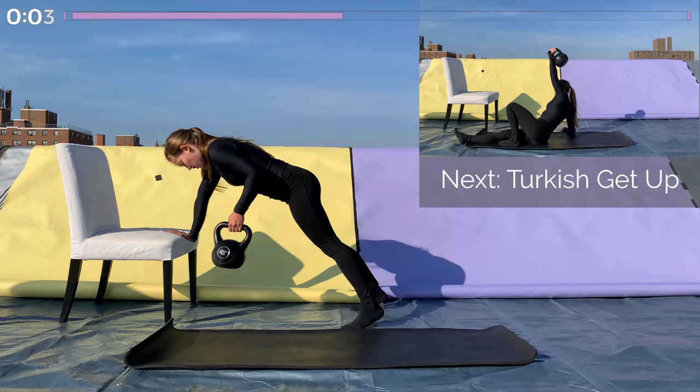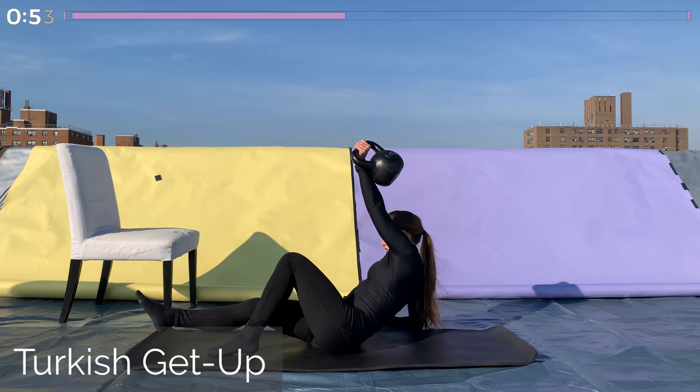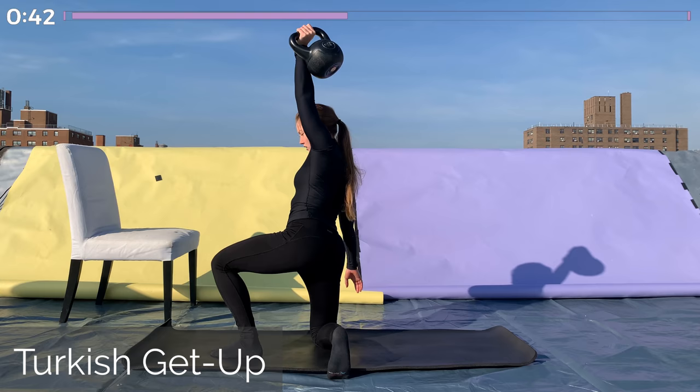Next is the Turkish get-up. If you're not comfortable doing a full Turkish get-up, just keep the kettlebell overhead with your arm making contact with the side of the head, and lunge back with the opposite leg, doing some reverse lunges. We're doing this for one minute. This is the last unilateral exercise, and then we'll switch sides. No rest between these.